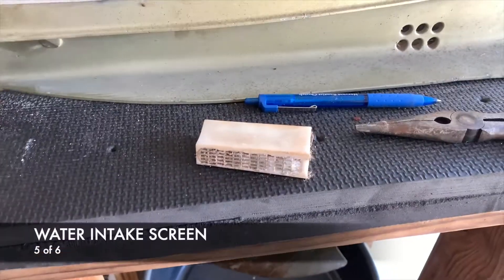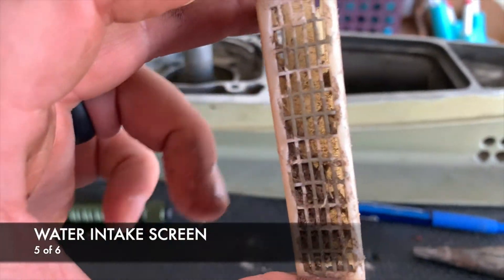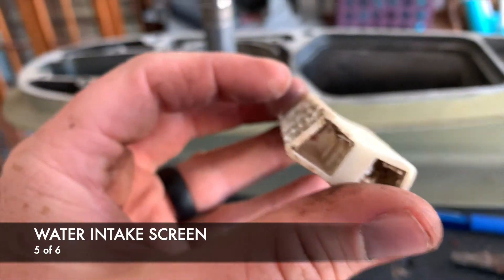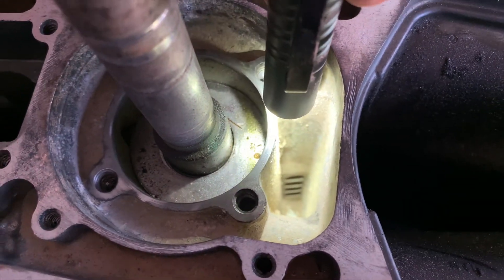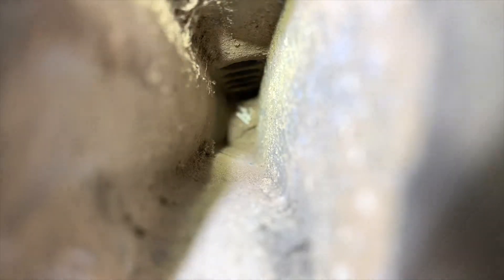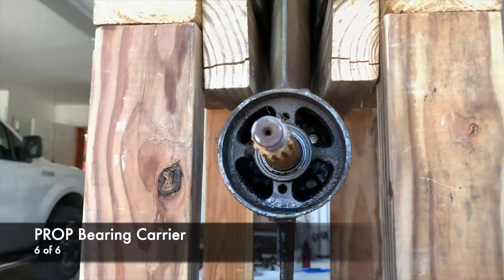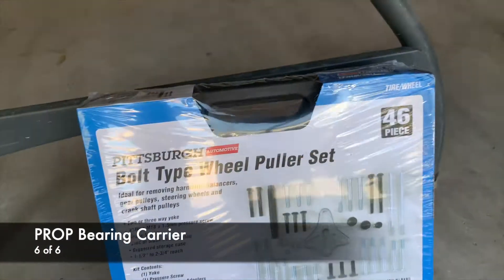I bet you they keep it from sucking stuff up and putting it in the motor. Well, it's a preliminary filter strainer. One, two, three, four — and then pull it out with this tool.